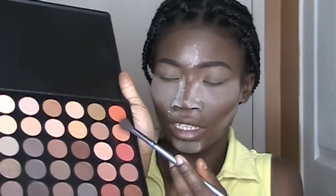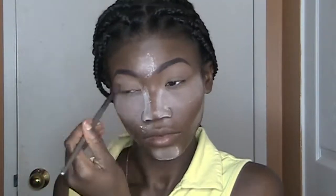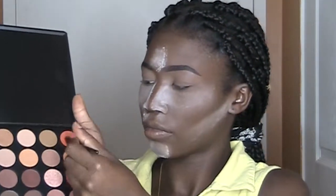And I will use my Morphe palette. I will take this shade as my transitioning shade, then I will take this orange shade on the palette and put it on my crease.